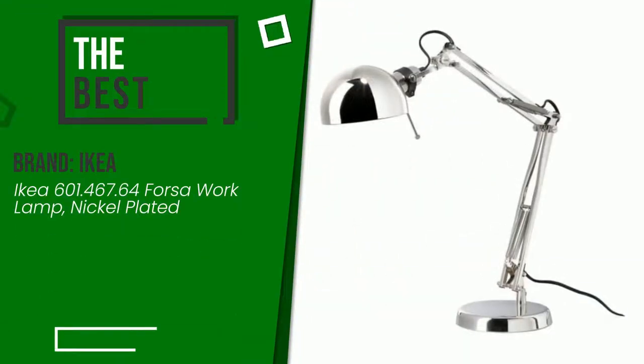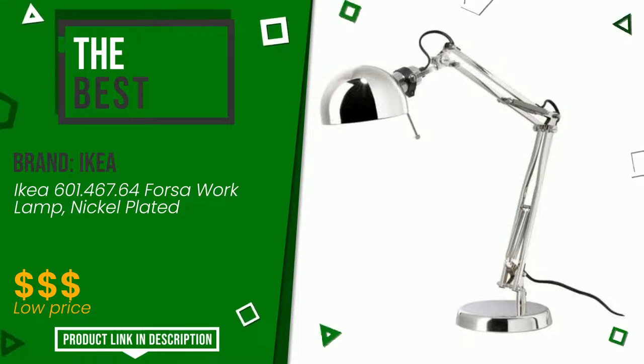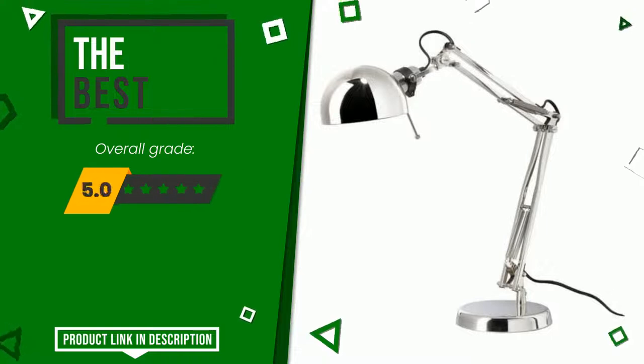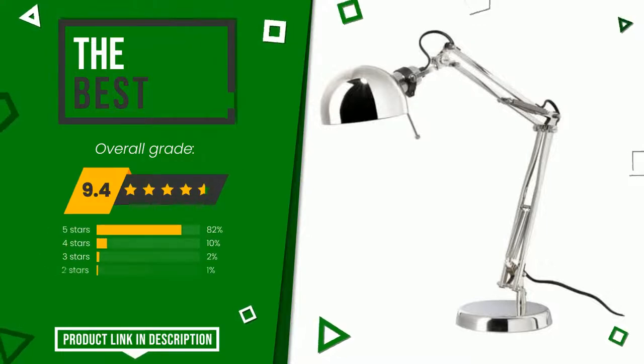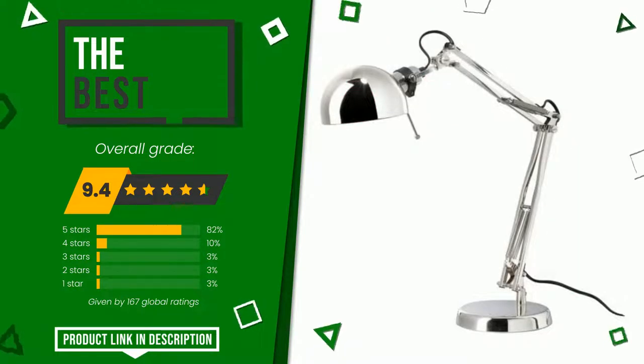The final grade assigned to this product by Ikea is 9.4 out of 10. It turns out to be the best of this selection. It is a very efficient and versatile product that offers unique performances. If you are interested in this product and want to know more about it or simply want to know its price, click the link at the bottom of the video description.